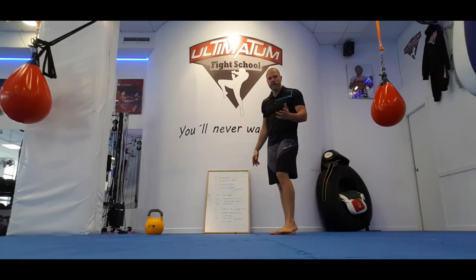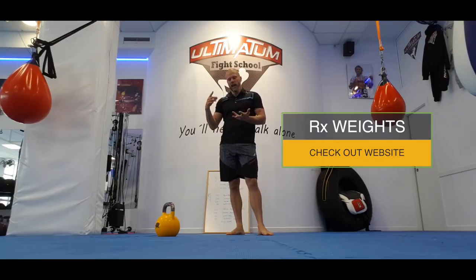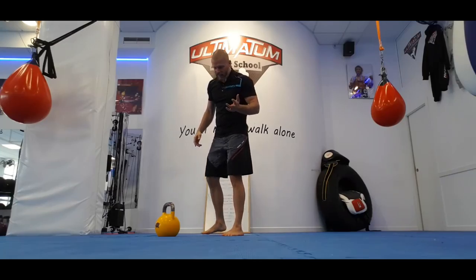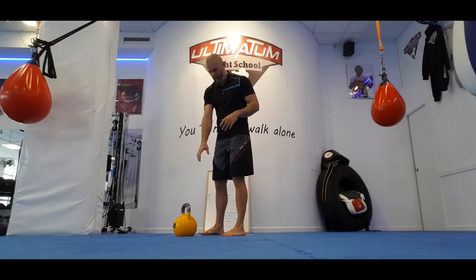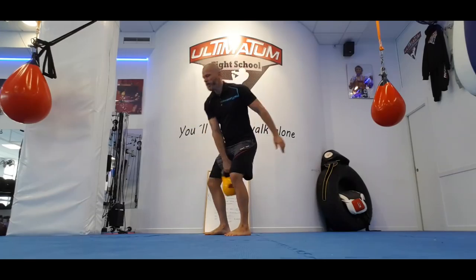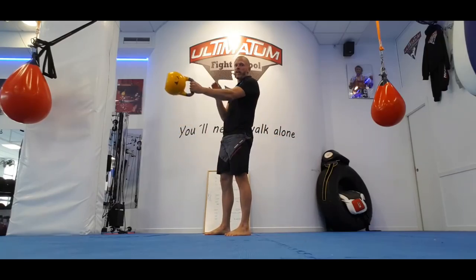Then you get your single arm swings. Pick one weight that you can work with the whole time — that you can do your swings, your snatches, and your dead curl with. Single arm swings look like this. Because you're not transitioning into a clean or a snatch, you can hold the bell in the middle. You can switch when you want.